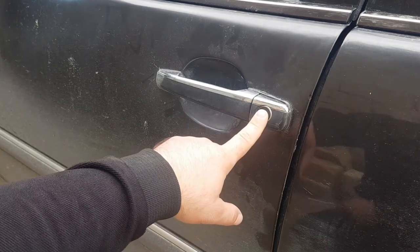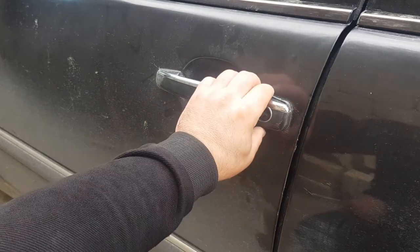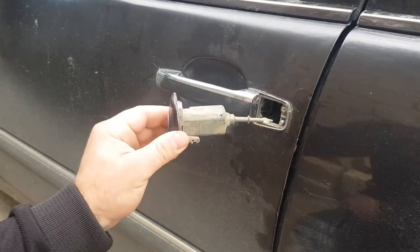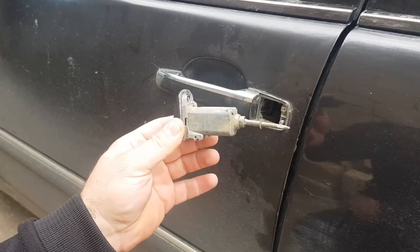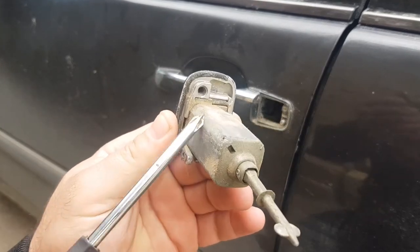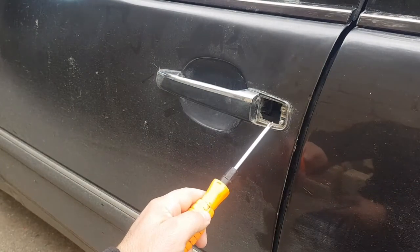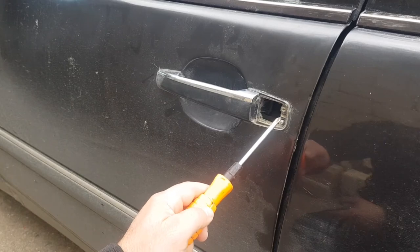Hi guys, in this video I will show you how you can disassemble the doorknob. For this, we need to unwind the doorknob larva. It's attached here with this bolt.